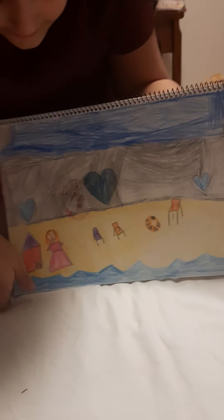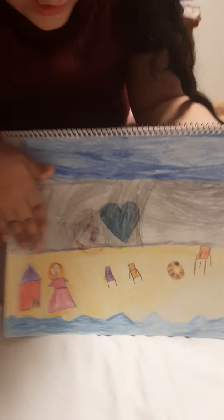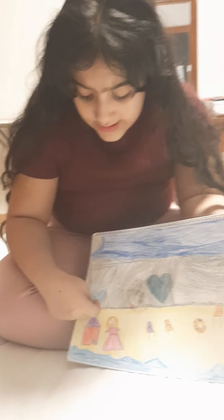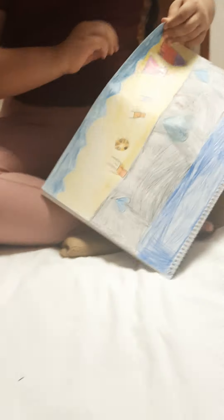The next drawing is a girl at a beach. This is her house right next to the beach. This is the sky with the moon, and these are pools for people who don't like the salty water of the sea but still want to be in the water. They use these pools — some are hot tubs.